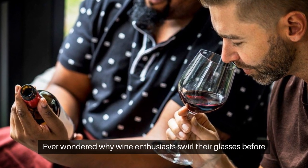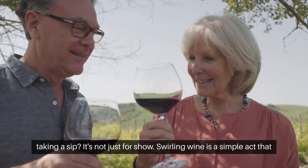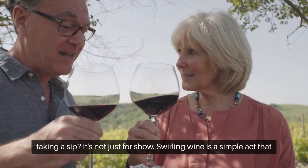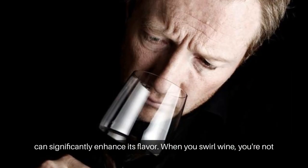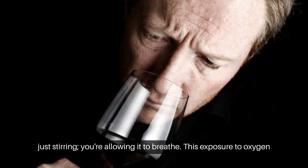Ever wondered why wine enthusiasts swirl their glasses before taking a sip? It's not just for show. Swirling wine is a simple act that can significantly enhance its flavor. When you swirl wine, you're not just stirring — you're allowing it to breathe.